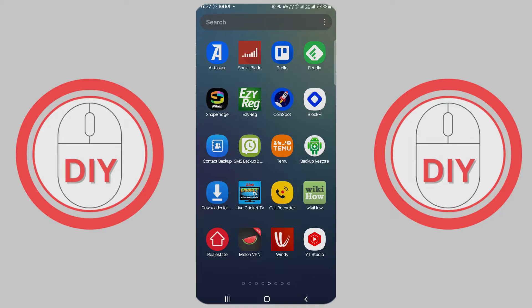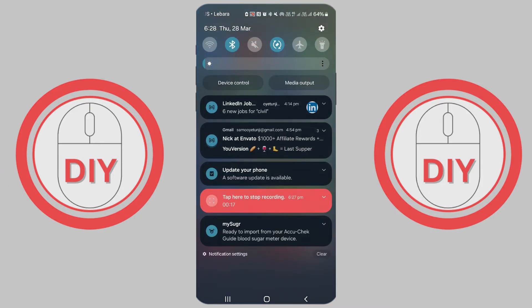First up, ensure you are connected to Wi-Fi. Swipe down from the top of your screen to see your quick settings. Look for the Wi-Fi icon. If it looks like it's off, you'll see a slash through it. Just tap it to turn your Wi-Fi on.